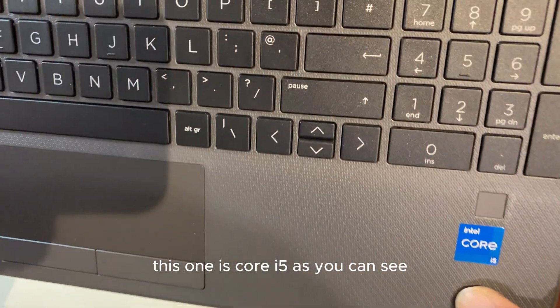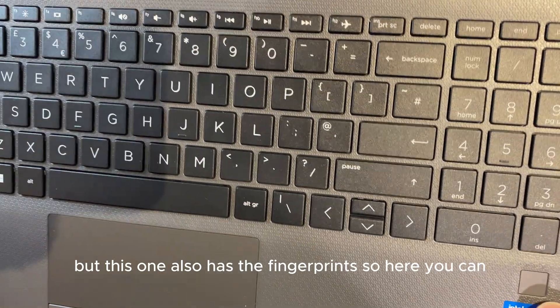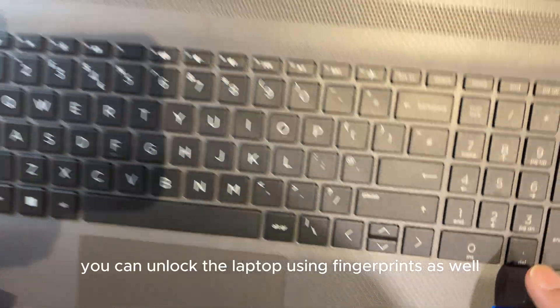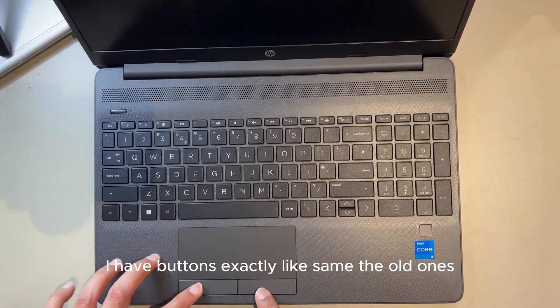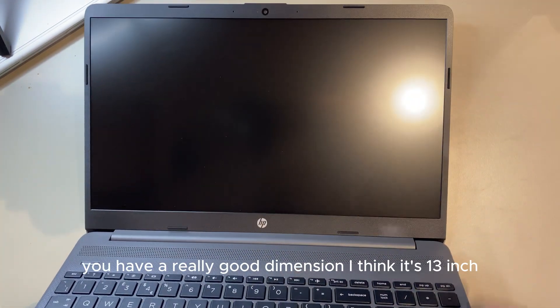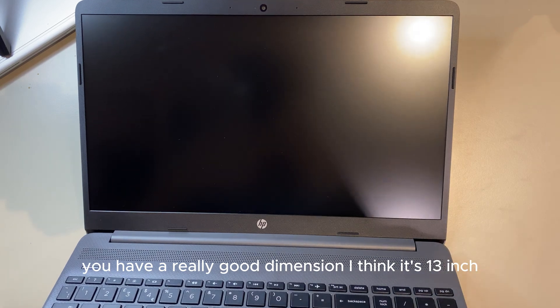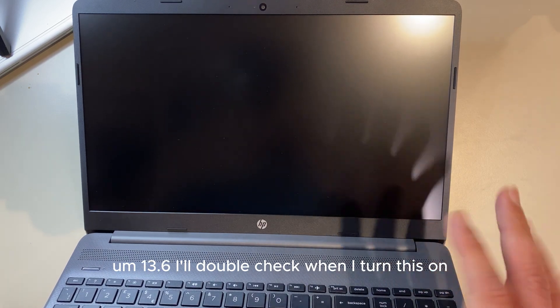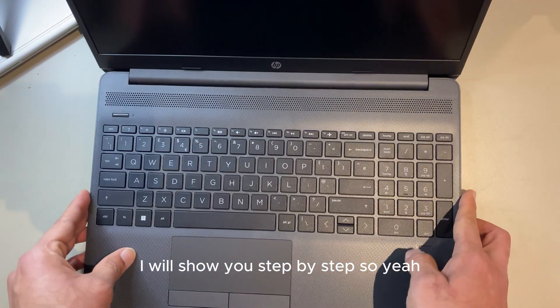Same setup — same speakers. This one has an Intel Core i5 processor. It also has a fingerprint sensor so you can unlock the laptop using fingerprints. There's a touchpad with buttons, exactly like the old ones. The screen is a really good size — I think it's 13.6 inches, I'll double-check when I turn it on.